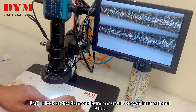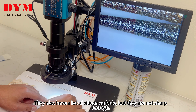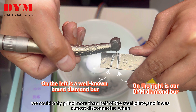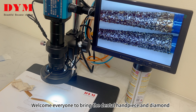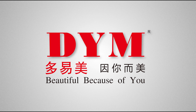Then wait a minute — let's take the diamond bar under the microscope and take a look. This is from our internationally well-known brand; there is also an anti-counterfeiting sign. The above is the golden diamond bar from DYM; the following is the diamond bar from the internationally well-known brand. Look at the silicon carbide on our golden diamond bar — there is quite a lot, even at the tip. The international brand also has a lot of silicon carbide, but they are not sharp enough.